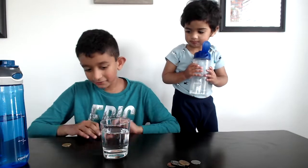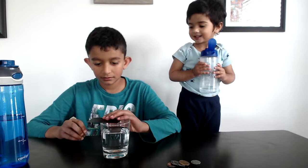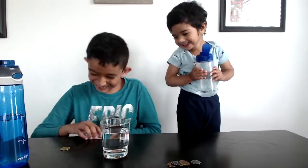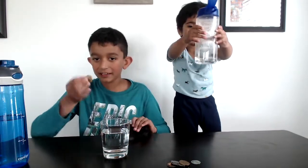Now let's keep the card, like this. And this. It's still been balanced when you kept the coin.